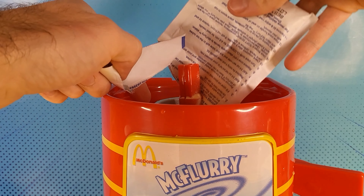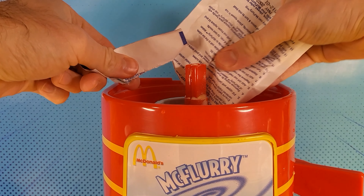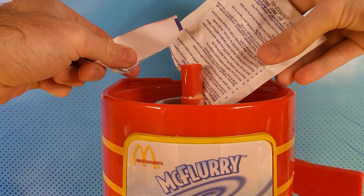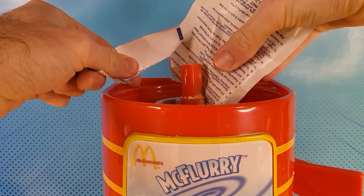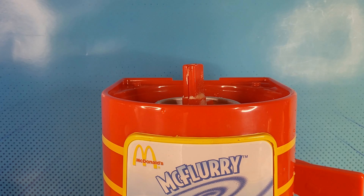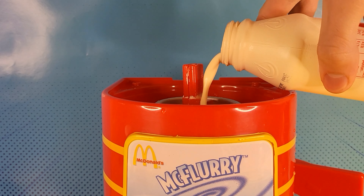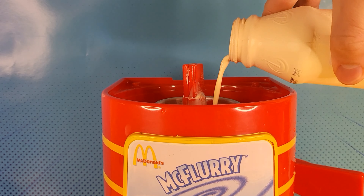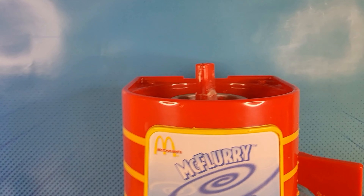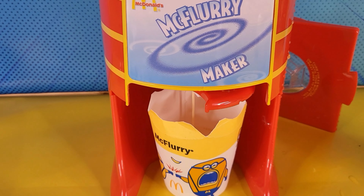Maybe it needs more cream. This definitely smells bad, it's definitely expired. I would not recommend eating this - you'll probably just be so sick. Oh, what's going on? It's going through. No, no, no - it's not meant to. I didn't want it to do that. I must have made a mistake. It's going through.